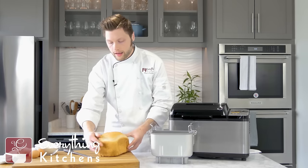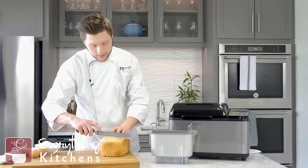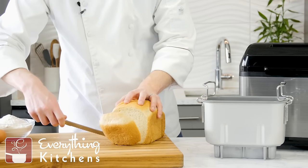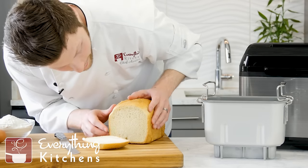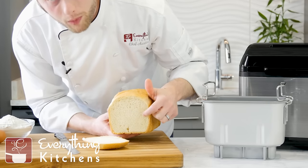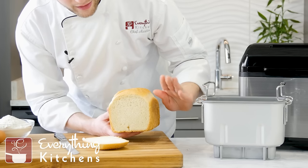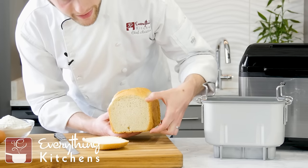Let's take a nice slice of this and look on the inside. It looks very nice — there are extremely small air bubbles in here, which I think makes it a really pristine piece of bread. This is the Instagram-worthy loaf of bread — it's got the shape, it's got the right height.